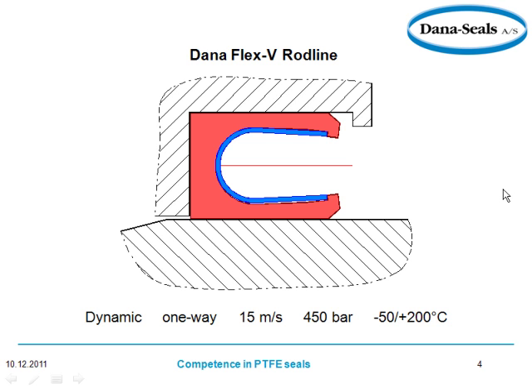Now we're looking at your spring-loaded energized seals. These are very popular and a very strong player for Dana — the Dana Flex V-Rod line. You can see the PTFE with your spring-energized sealing lips here and here. Of course, here are the operating conditions as well.